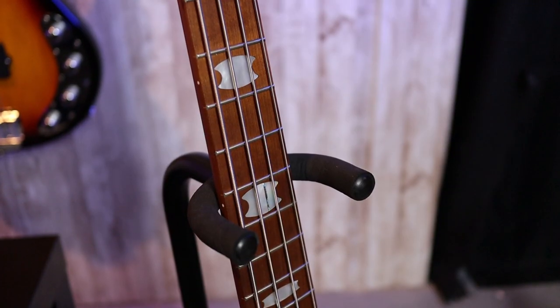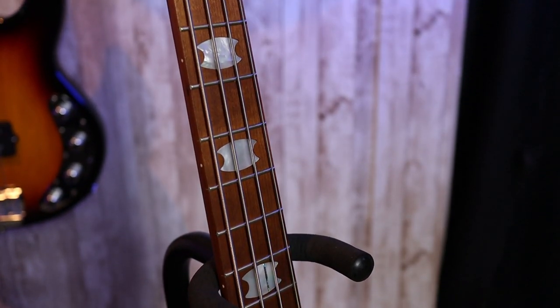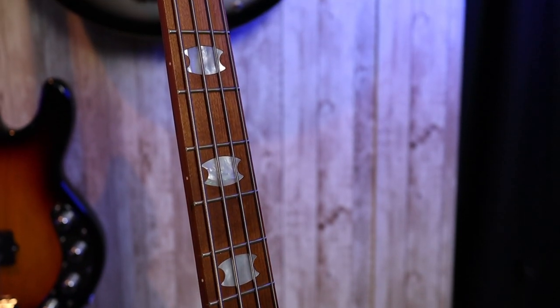This bass also has a roasted maple neck. This bolt-on neck is roasted maple, which is a first for Spectre I believe, at least in their Euro models.